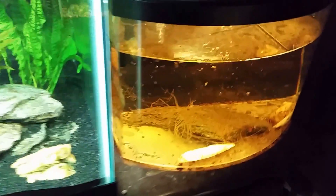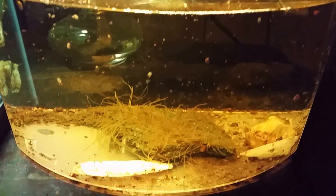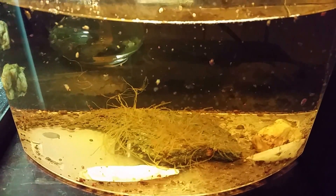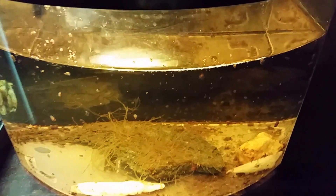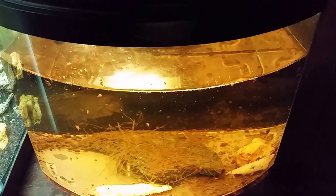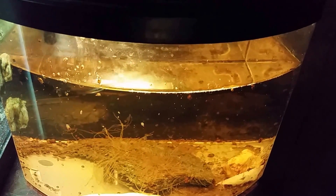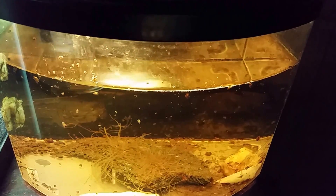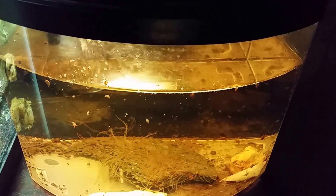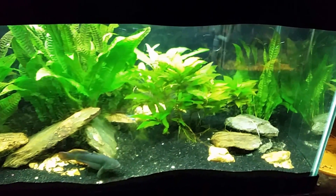My snail tank is just loaded with snails — all those little spots and specks you can see are baby snails, and there are snail eggs everywhere. Once I finally got the planaria out of this tank, my snail population exploded. The planaria worms were eating the eggs faster than they could hatch, so whereas most people have trouble with snail population explosions, I was throwing handfuls of food in and never getting ahead. Now that the planaria is gone, I've got lots of snails for my puffer — well, my one puffer at the moment.